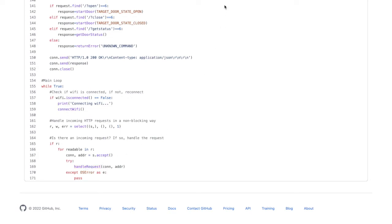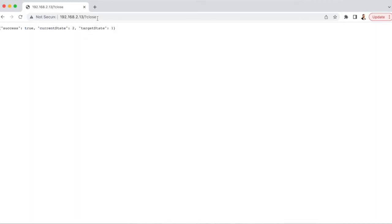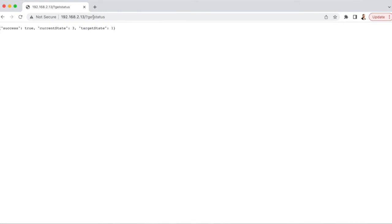The source is freely available on GitHub — link is in the description. Now that the sensor is set up, we can test it all out using a web browser by going to slash question mark close, and an impulse will be sent to the door and the states will be updated. Target state will be set to closed and current state to closing. By going to slash question mark get_status we can query the status and check what happens when you trigger one of the sensors. That's all we need to do on the Pico W.